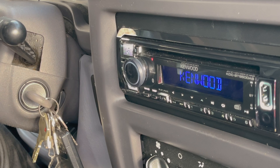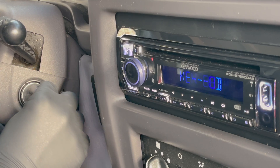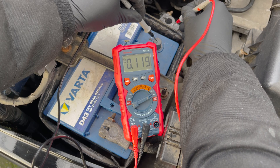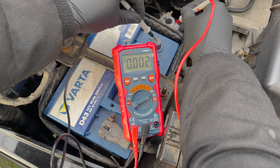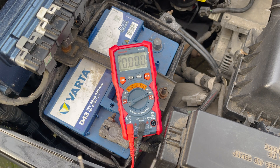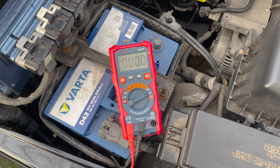When you've located the parasitic draw, you can fix it — in this case, just turn off the power to the radio. That's all there is to it. Let's do a final check to make sure the parasitic draw is now lower than 50 milliamps. Problem solved! Thanks for watching — if you liked our video, please consider liking and subscribing. More videos are on the way, so we'll see you on the next one.